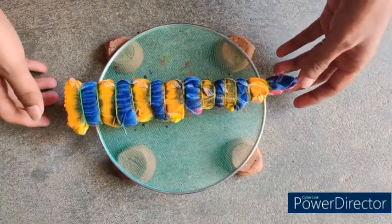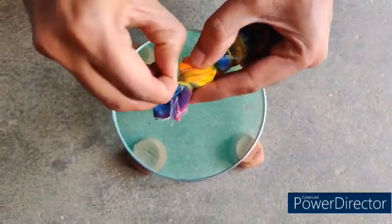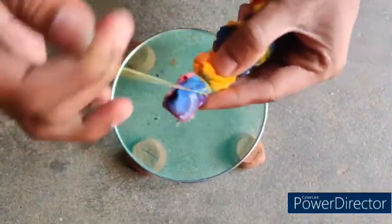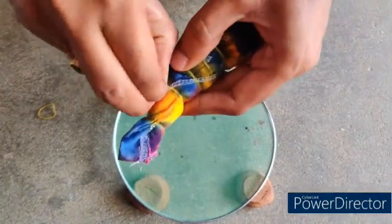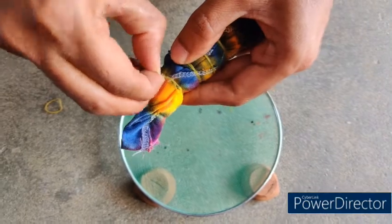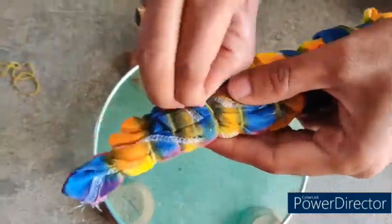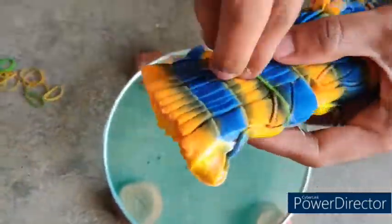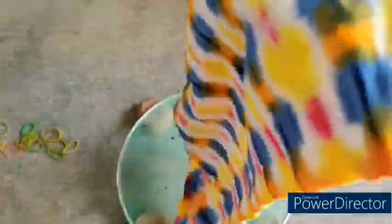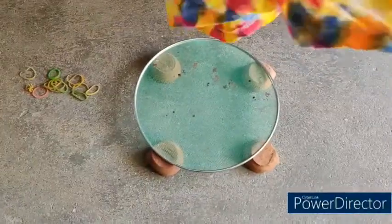Now the entire setup is kept undisturbed for 24 hours for dye fixation. After 24 hours, the rubber bands are removed and the garment is taken for washing treatment to remove unfixed dyes and to improve fastness properties. The washing treatment consists of cold wash, neutralization with 0.25% acetic acid, cold soaping, cold wash, and finally drying.